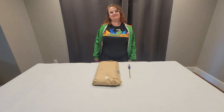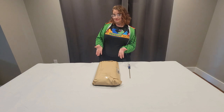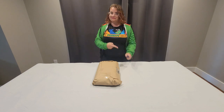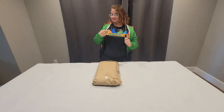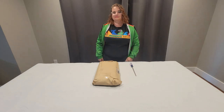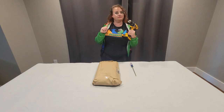Before we begin, you will need your tray and a screwdriver. Do not use a drill or a powered screwdriver.